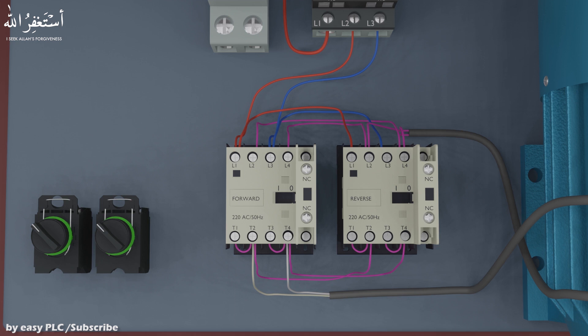Wiring of the reverse and forward circuit is completed. Next, we will do some wiring to turn on the contactors with the selector switches. We will do the wiring to interlock both contactors with each other via normally closed contacts, so that only one contactor can be turned on at once.